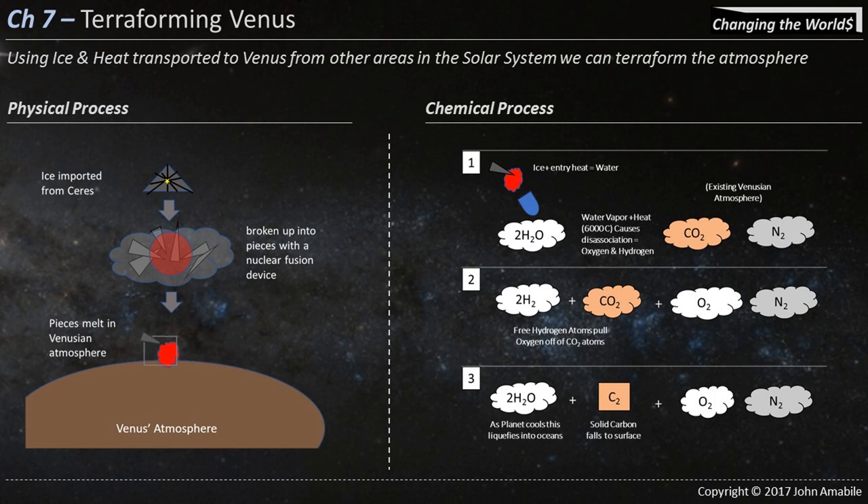The water splits: you start with H2O, carbon in the Venusian atmosphere, and nitrogen in the Venusian atmosphere. The H2O splits into hydrogen and oxygen. The hydrogen then steals the oxygen from the carbon — this is the Bosch reaction, which has been around for about 120 years. The math does work out, based on the entropy points of these elements as they fuse and react. When done, we're left with enough water for an ocean on Venus, solid carbon with no greenhouse gas effects that will fall to the surface or be washed out by rain, and breathable oxygen and nitrogen — just like on Earth.